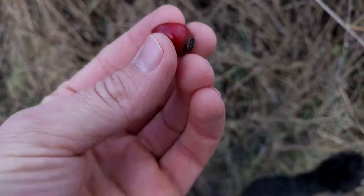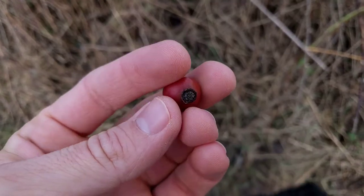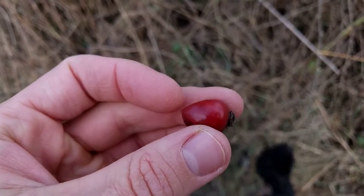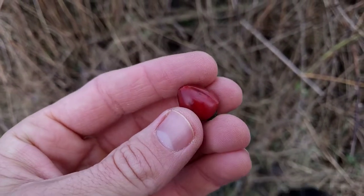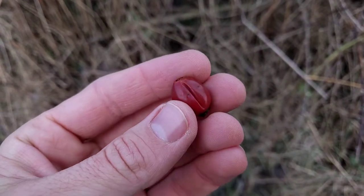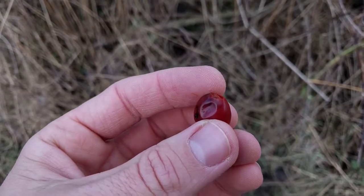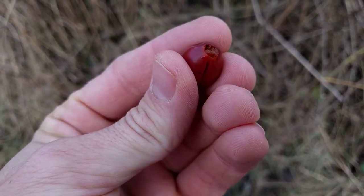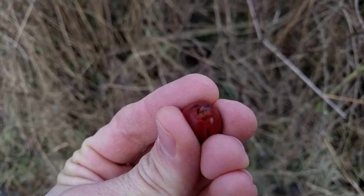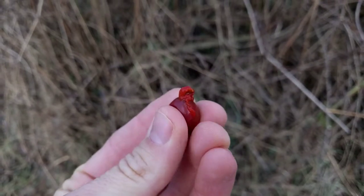Usually what people do when they collect these is they chop off the end — this little bit here — and chop off this end, and then you throw them in water and just boil them for a long time until the whole thing gets soft, and then use a strainer like a fine mesh or pillowcase to strain out the pulp. What you want is the gooey pulp stuff that's inside. I'm going to squeeze some out for you — it's basically almost like jam already.